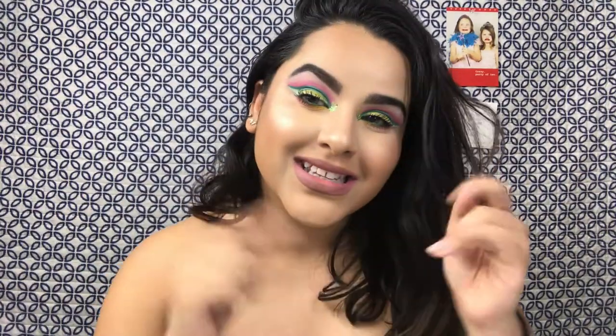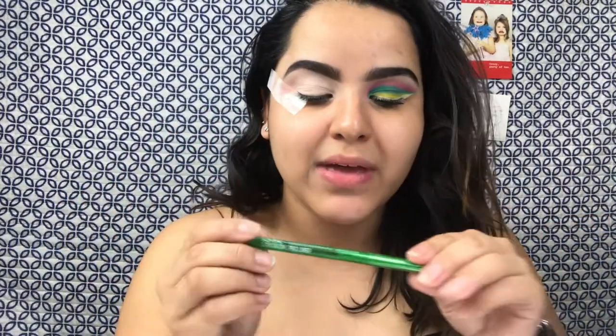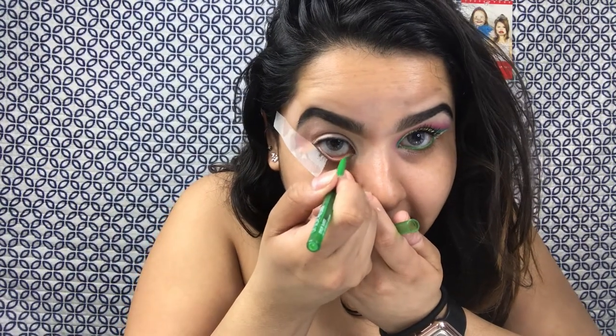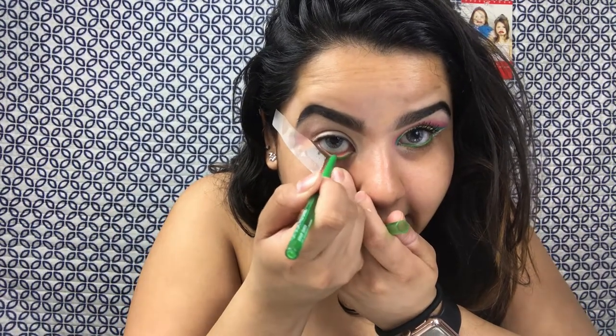But if you want to see how I achieved this look, just continue watching. To expedite the process, I already have one eye done and the other one with my P. Louise Eye Base and my tape. But I'm just gonna waterline with my Off Tropics Bamboo Eyeliner Pencil.